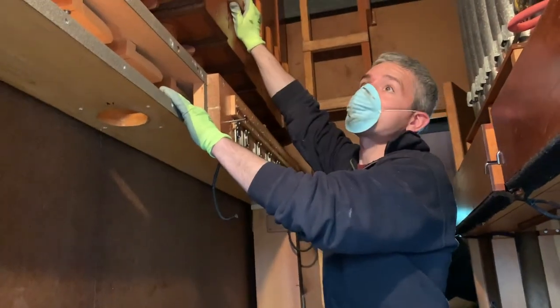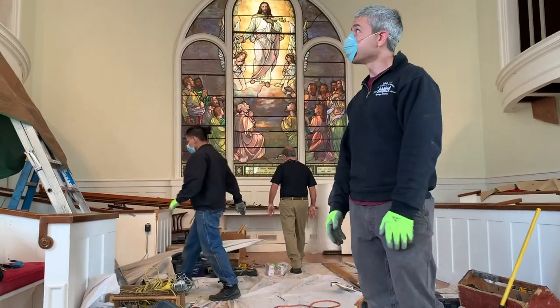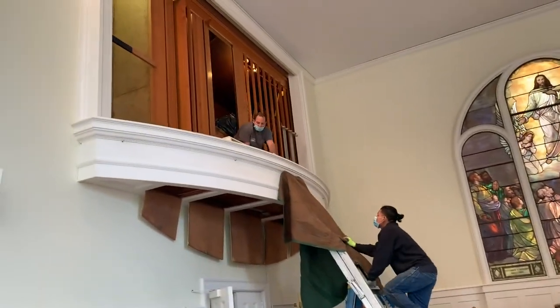This is a set of the 16-foot board in place. It's really important because the organ lives all over the church.